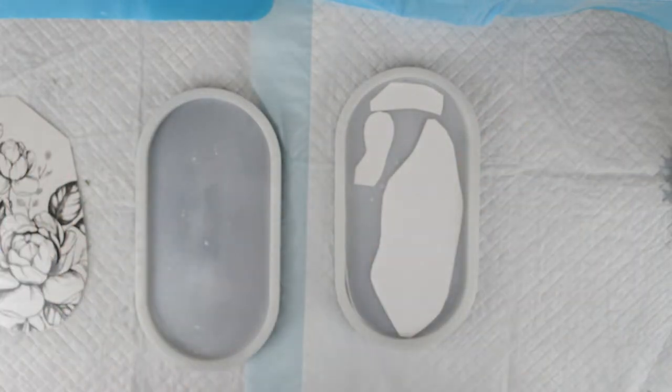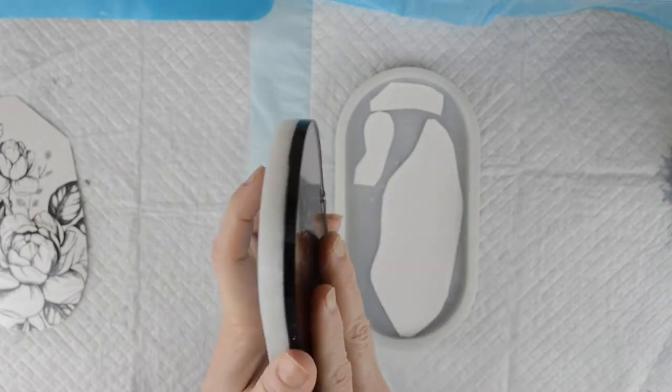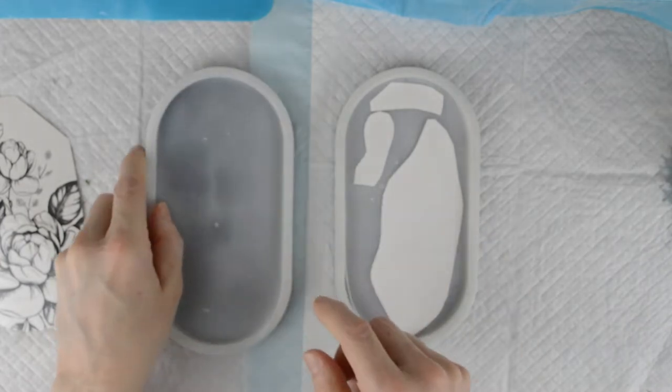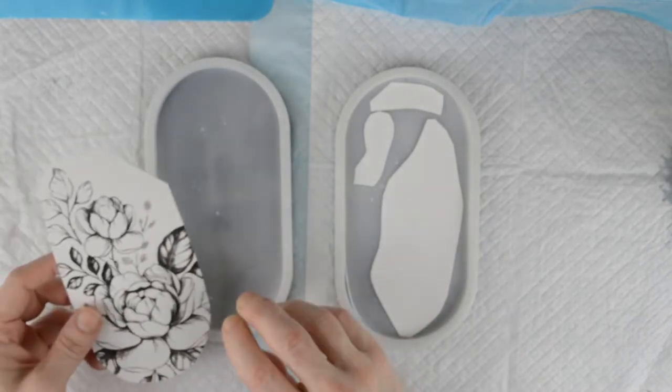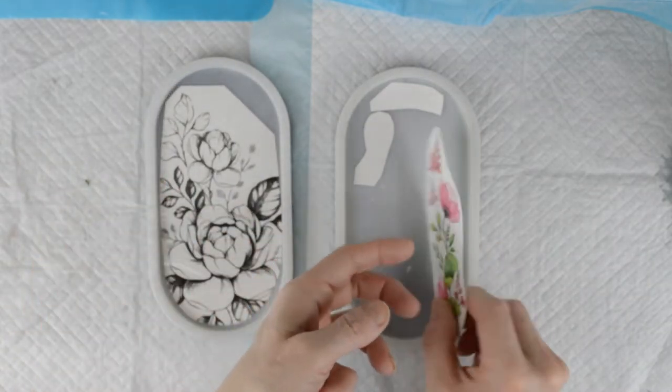Hi there, welcome back to Resin by Drew. I've got two trinket trays that I've just made — just small plain trinket trays — and I'm going to put tattoos on them. One of them is a black and white tattoo, the other one is coloured.